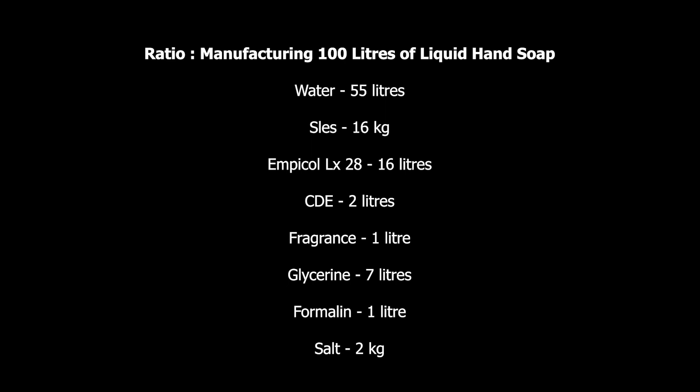The dye is QS — quantity sufficient — meaning you put the dye according to the appearance you want to give to your product, so you decide on the amount of dye. Then glycerin, which is our moisturizing agent — this should be 7% of the total volume, so out of the 100 liters we consider 7 liters of glycerin. Formalin is 1% of the total volume — even 500 mils would be fine. We consider about 1 liter of formalin out of the 100 liters of liquid soap.